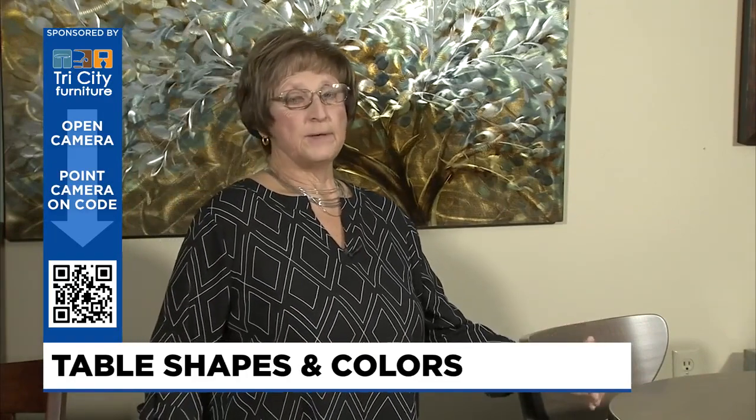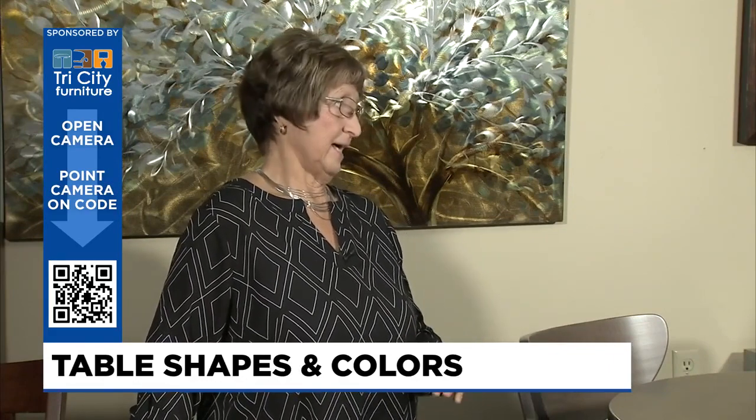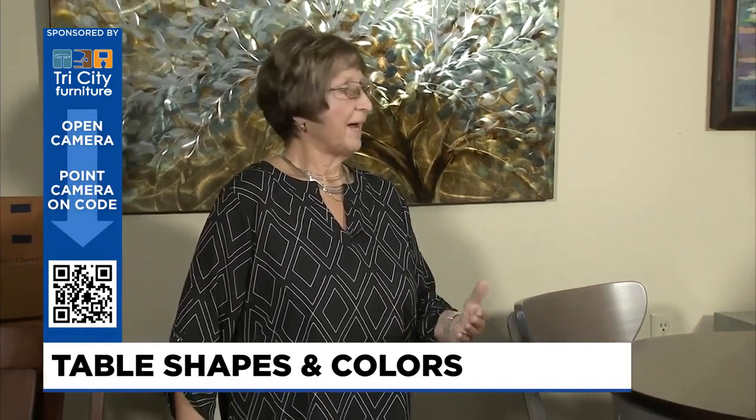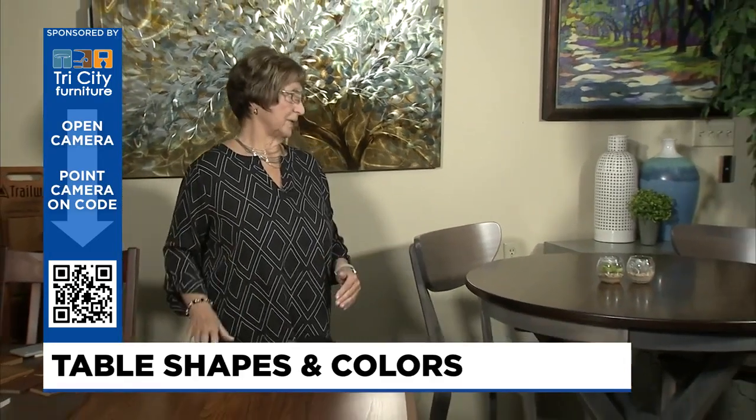What are the advantages of having different table shapes? Well, again, it's about walking by it, making it larger or smaller, not having points — depending on how many people you want sitting at it. A squared-off corner will give you an extra seat. When you round off the corner, you're going to lose some table space. So the shape has to do with the use and the space you're putting it in.